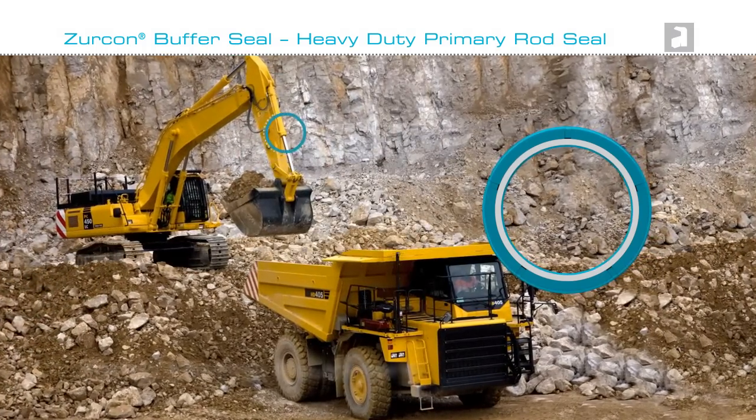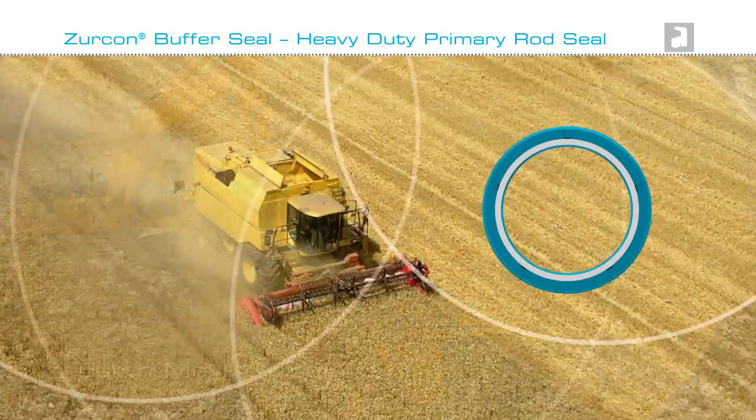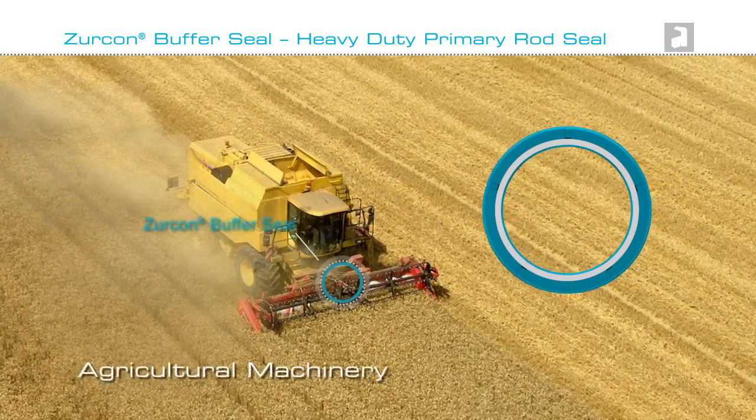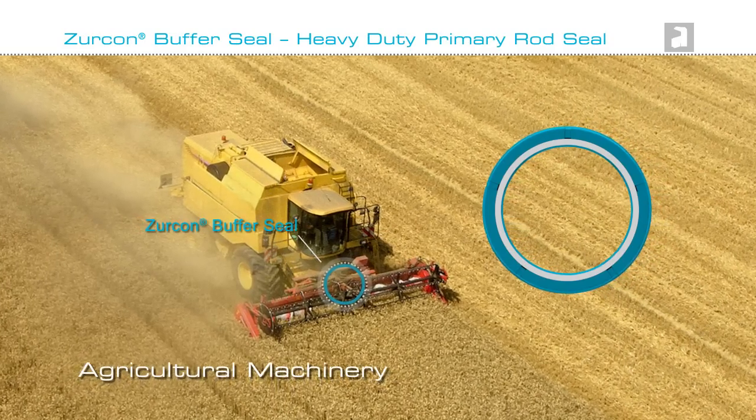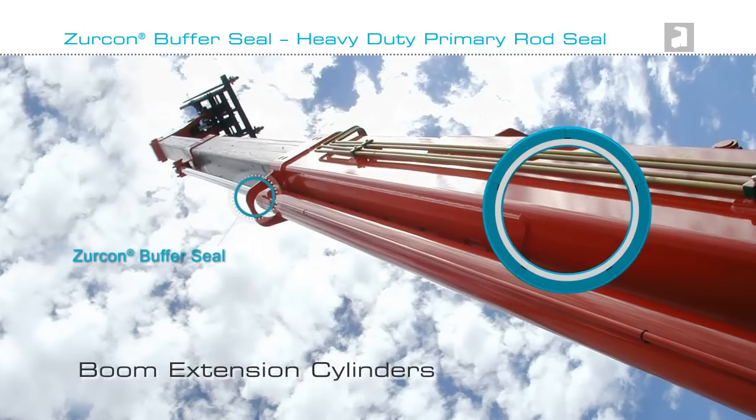Used as a heavy-duty rod seal, Zircon Buffer Seal is ideal for earth-moving equipment, the rugged and robust working environments of agricultural machinery, on the hydraulics within a boom or lift extension cylinder.